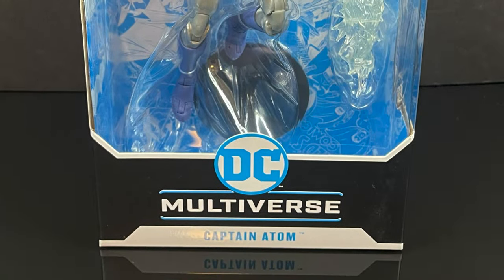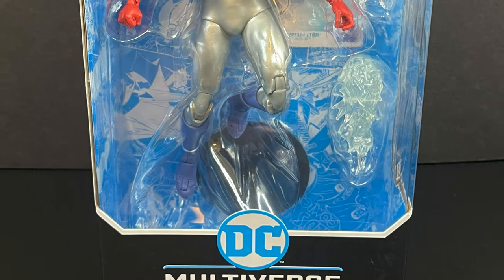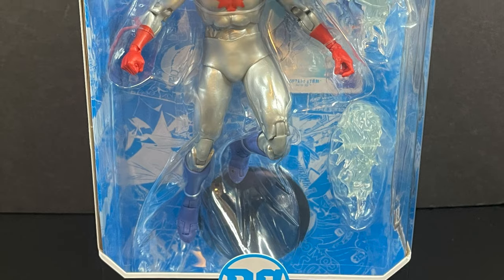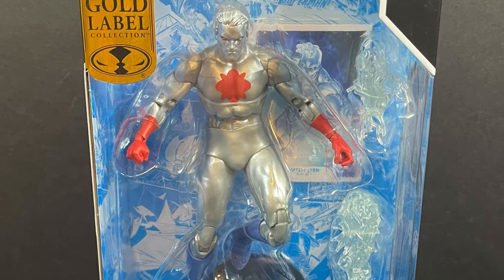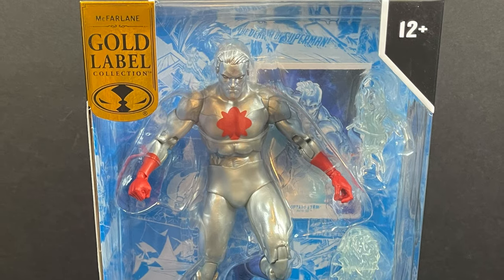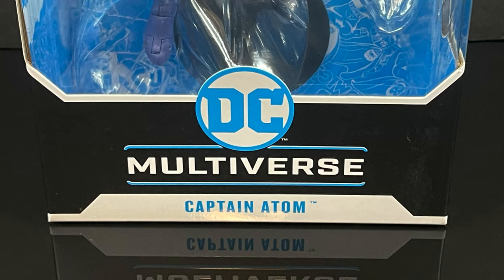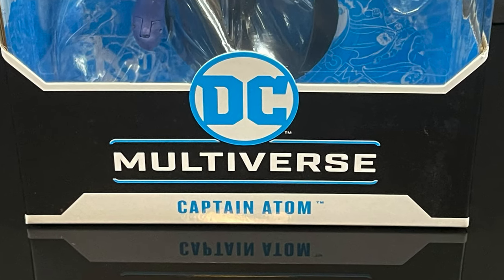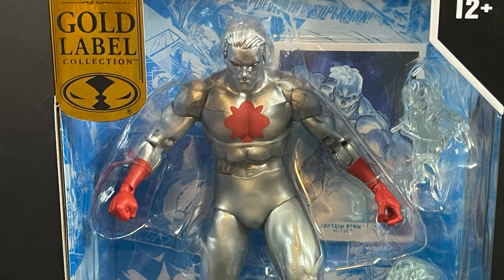Hey, welcome back everyone. Toyshiz here, back yet again for another DC Multiverse video, and today comes courtesy of my friends over at McFarlane Toys. This is a look at their brand new Walmart Gold Label exclusive Captain Atom — Captain Nathaniel Adam — with lots of Captain Atom imagery all over the box.